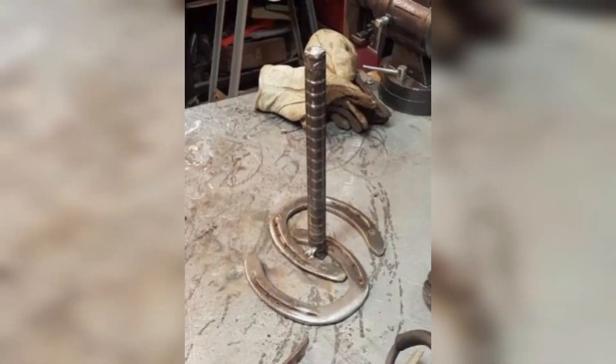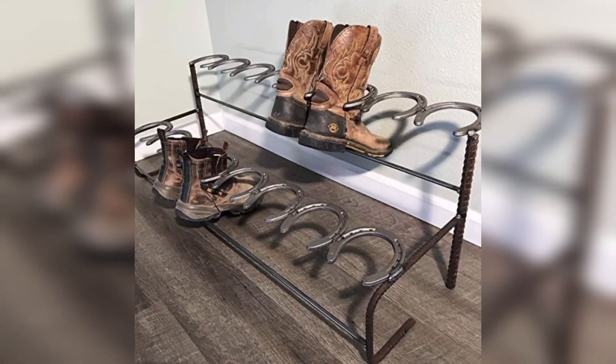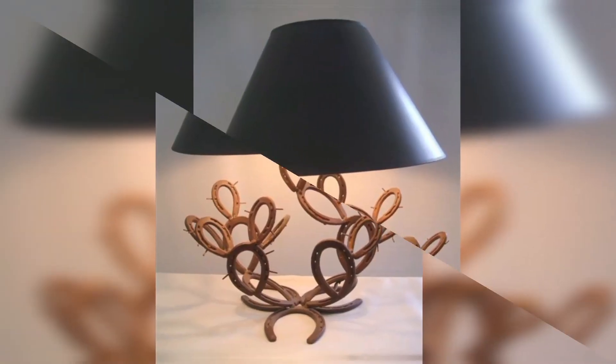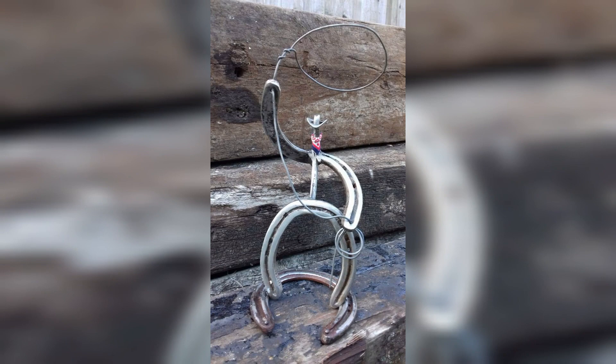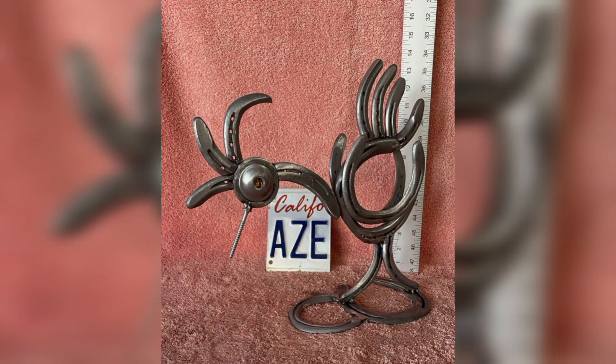Transform metal horseshoes into a candle holder by placing a candle in the center and securing it with a bit of wax or adhesive. You can also paint them to match your decor and add embellishments like ribbon or laces.